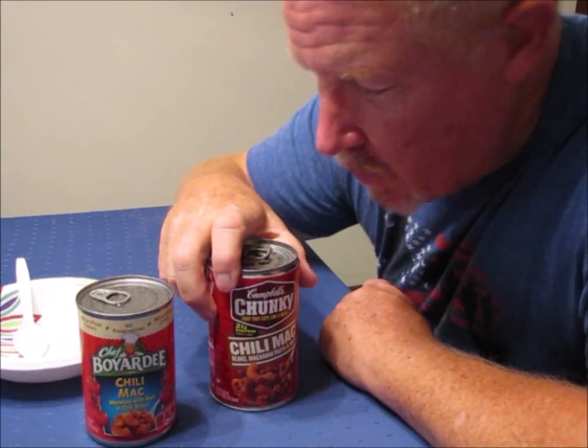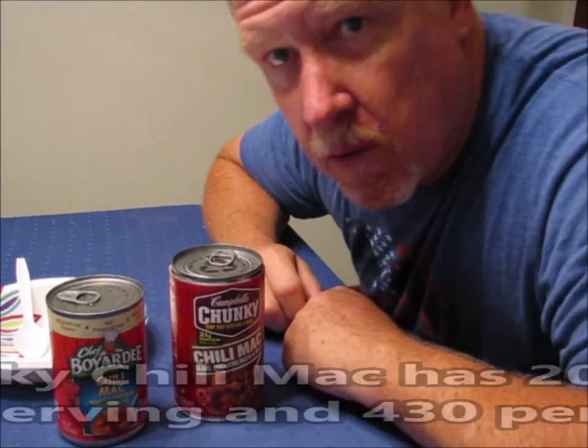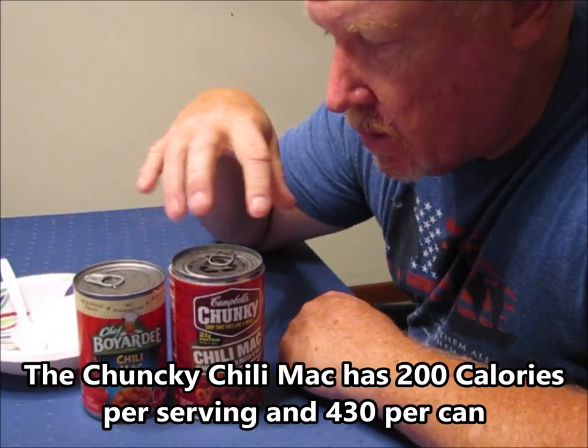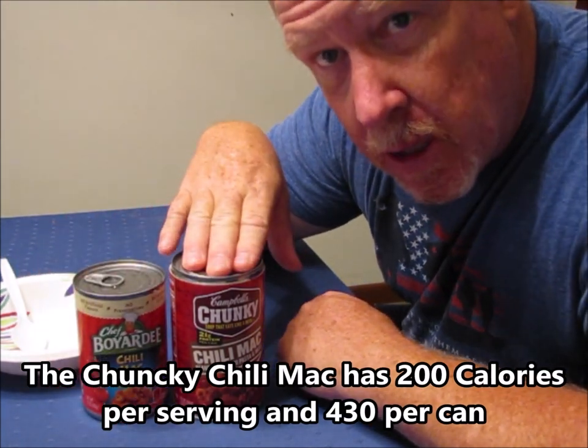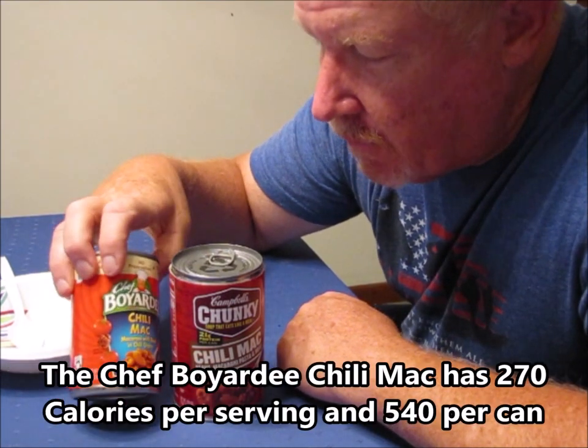Obviously by the titles — one is chunky and one is not. To compare them, the first thing you notice is the can is a little bit bigger for the Chunky versus the Chef Boyardee can.